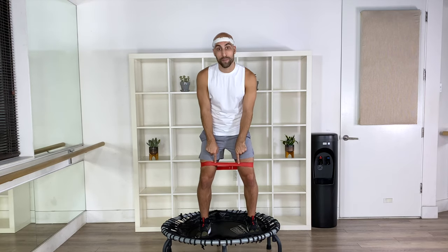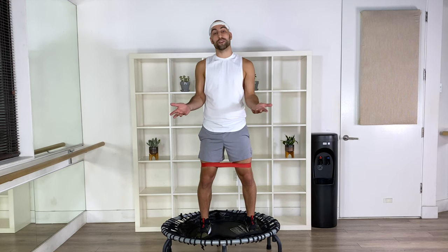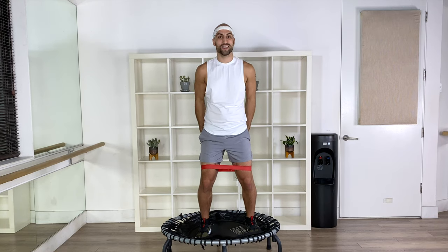I already have my band on, so grab your resistance band and your trampoline. If you don't have a trampoline, you can also do it on a mat on the floor. We're going to have one move for 40 seconds and then a 20 second break to move to the next step. After all moves, stick to the end and you're going to do it all again to get even more booty.